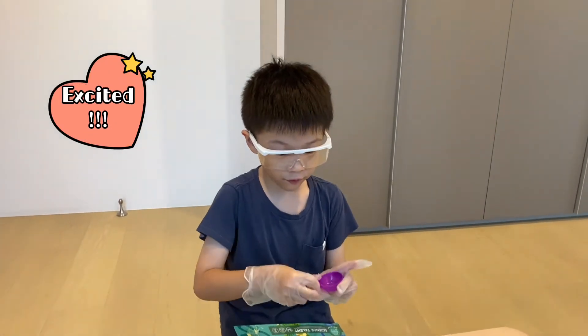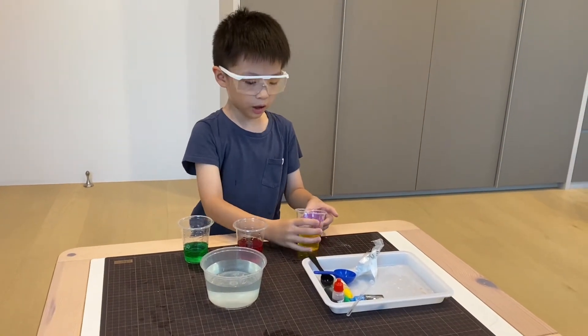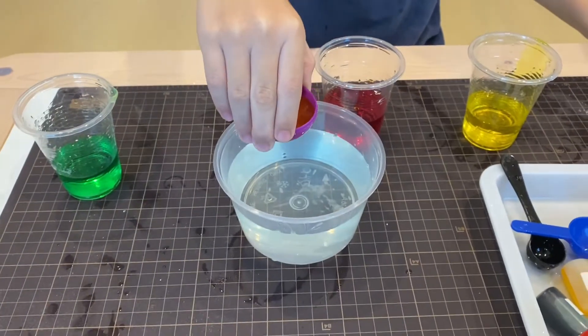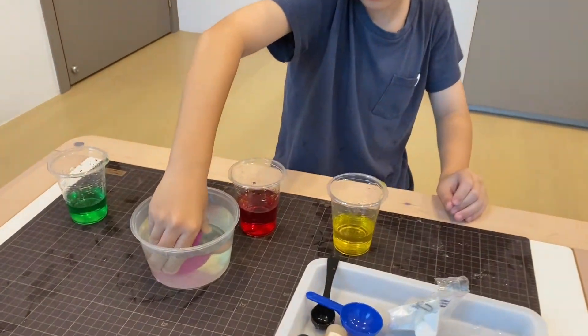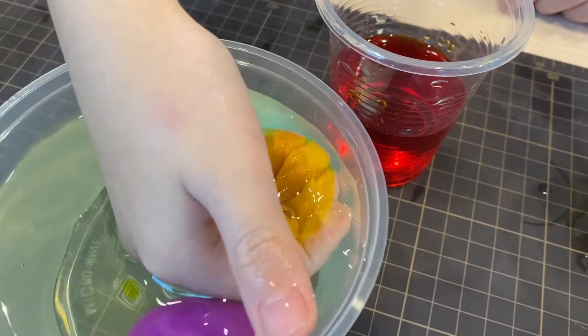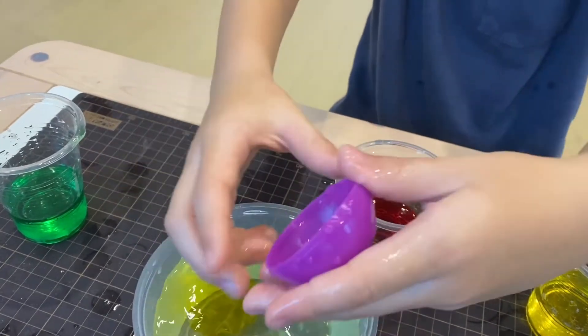The next one is very fun. Take this semicircle mold and pour some sodium alginate into it. This is a calcium lactate solution — let's soak it in the water for one minute. Three, two, one, go! Guys, look what I made! It is a jelly! But let's just put it in there.